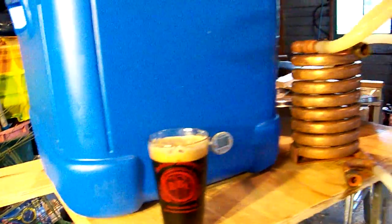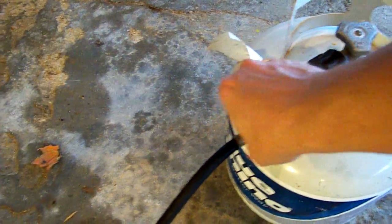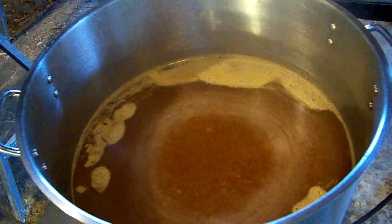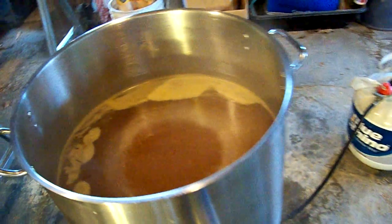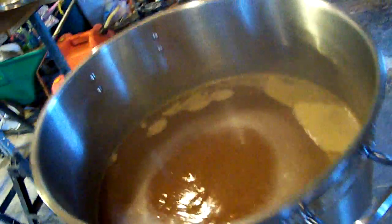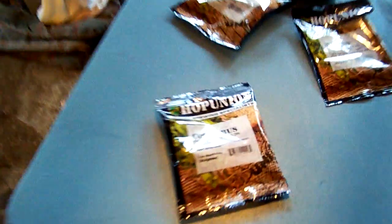We are done sparging and just about ready to boil. I'm going to crank the heat because we really want a rolling boil. Right before the boil I added one ounce of Mount Hood hops, and as soon as this gets to a really hardcore rolling boil — which will be any second now — I will add another ounce of Columbus hops.